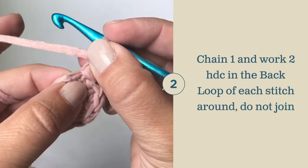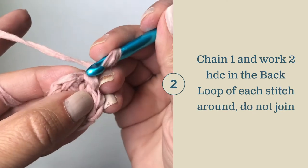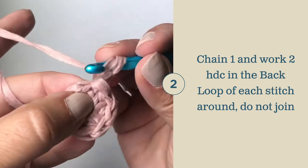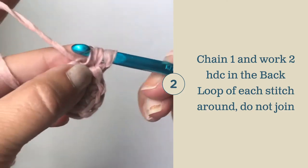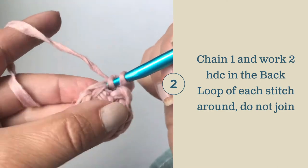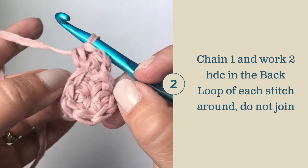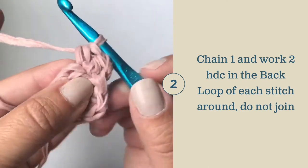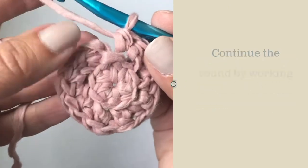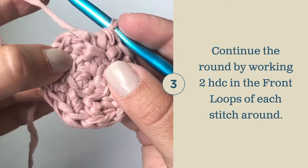For the second row of the basket bottom, we're going to create a double layer. You're going to yarn over and work two half double crochets in each stitch, only working in the back loop. So there's one and two. Do this all the way around, working only in the back loop of each stitch. I've completed the first round of round two, working in the back loops only.